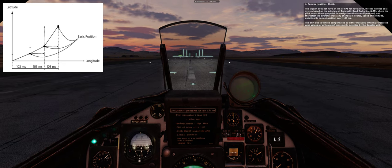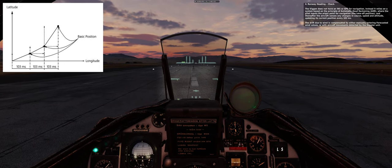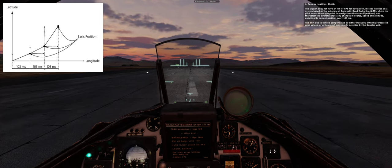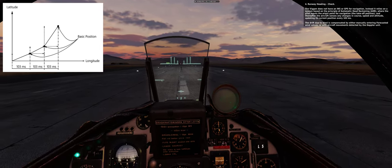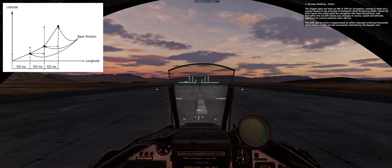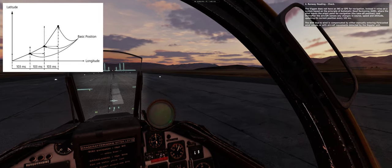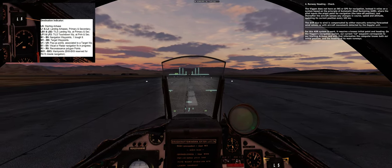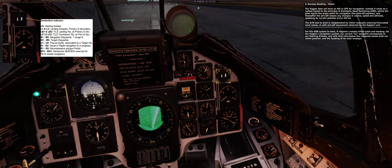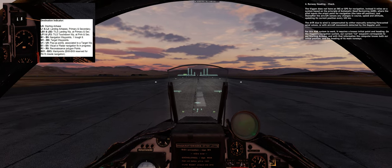Runway heading check. The Viggen does not have an INS or GPS for navigation. Instead it relies on Automatic Dead Reckoning (ADR), where the pilot inputs the origin point, and thereafter the aircraft senses changes in course, speed, and attitude, updating its current position every 103 milliseconds. Wind drift is compensated by manually entering forecasted wind values or with aircraft movements detected by the Doppler unit. Our current LS waypoint corresponds to our starting airbase, giving the computer our initial position and the heading of its main runways.